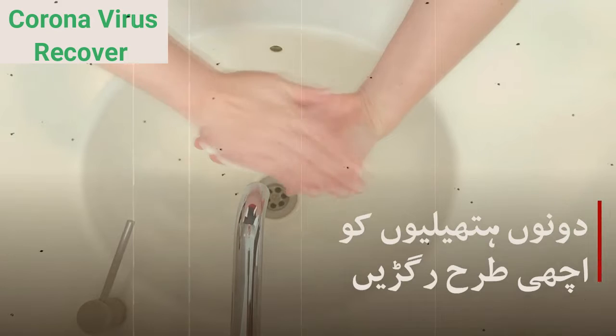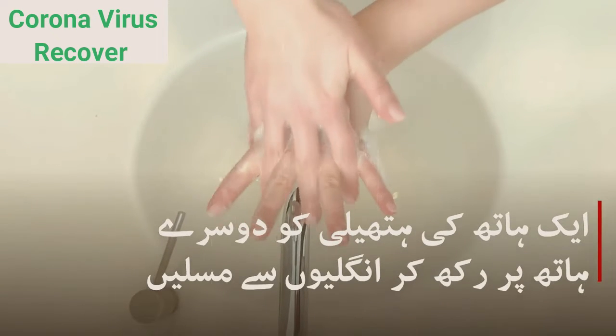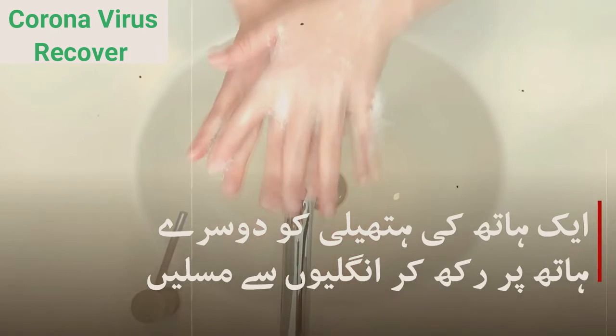Step 1. Wet your hands with clean, running water. Then turn off the tap and soap up your hands. Soap is more effective at removing germs than water alone.